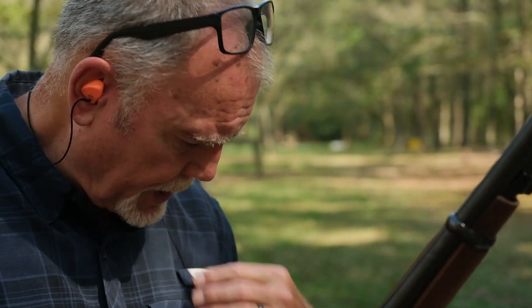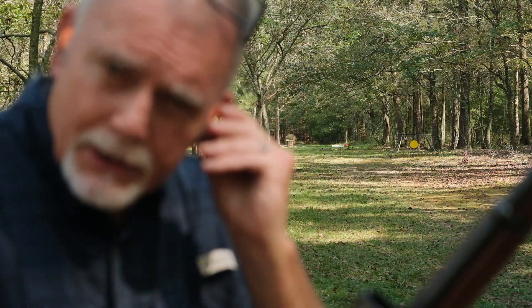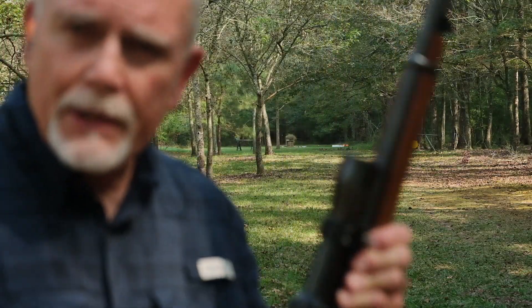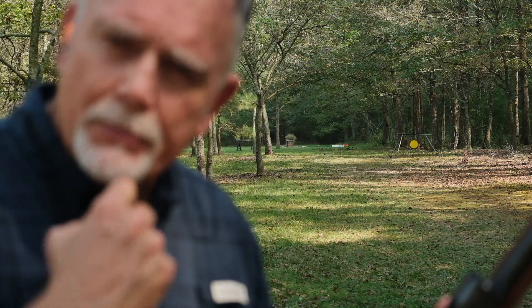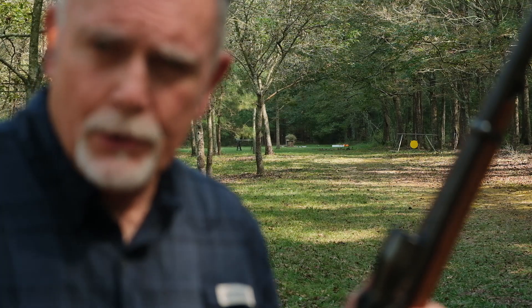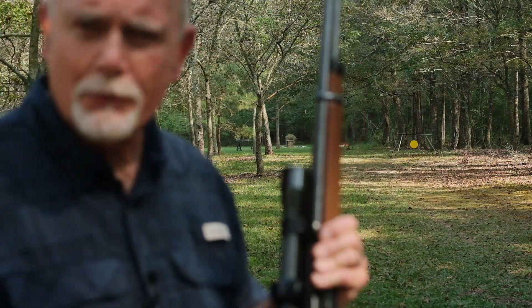That's enough yakking — let's shoot some steel. I've got six cartridges loaded. The first two are going to be the 200-grain FTX bullets from Hornady, the second two are the 200-grain Sierra round nose bullets, then we'll shoot one of the 220-grain Speer flat-point bullets, and the last shot is going to be the Underwood ammo. Let's see if we can make that steel ring.